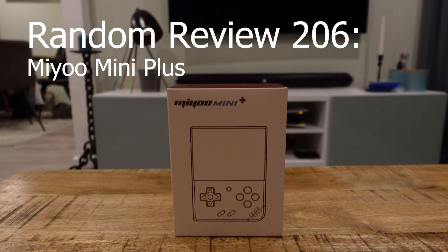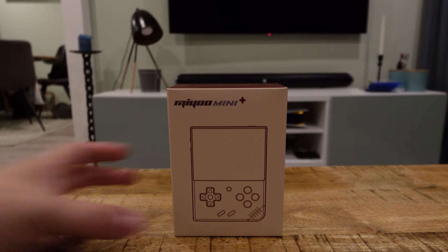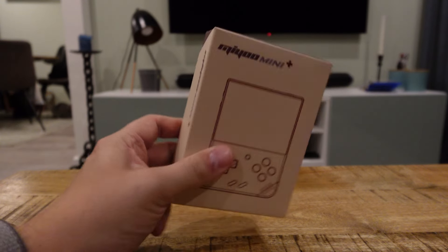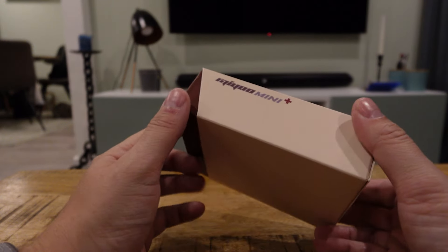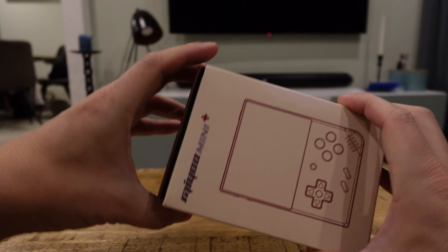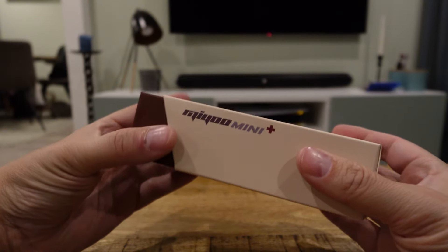Welcome to this episode of Random Review. In this episode we're going to take a look at the MiU Mini Plus game console. It's like an emulator, a Linux-based game console where you can play old games. So let's find out how it looks and what's in the box.